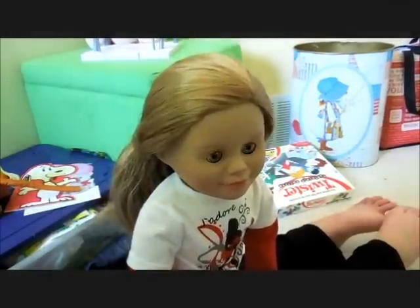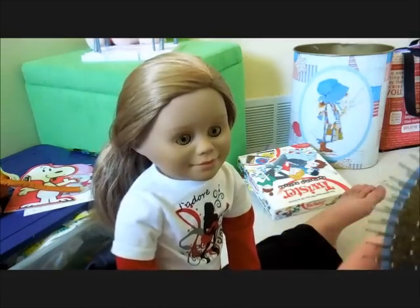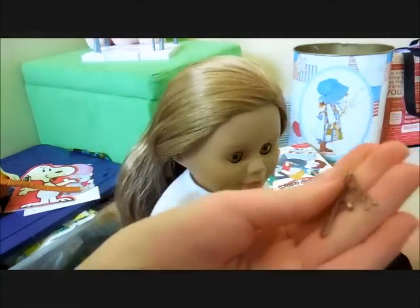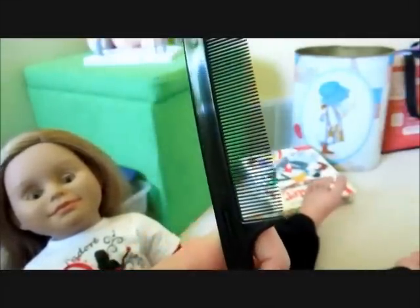I am going to be showing you how to do a fun unicorn hairstyle. All you need is your doll's hairbrush, a spray bottle, bobby pins — I have mini bobby pins — and a lot of hair elastics. I'm also going to be using a rat tooth comb to section off different sections. You can get these at Walmart, but if you don't have one you can just use your fingers.